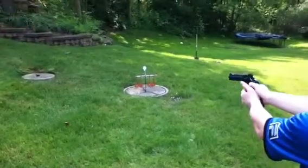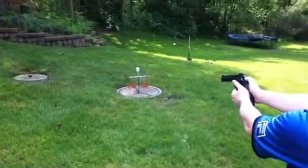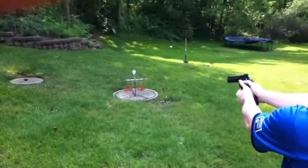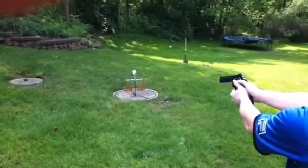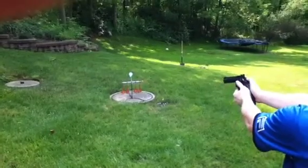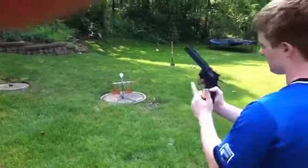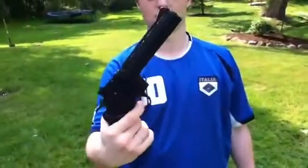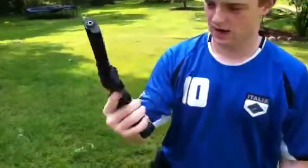And now we're going to do some big boys. There you have it. As you can see, you get a lot of shots out of that. It's a very high powered gun.